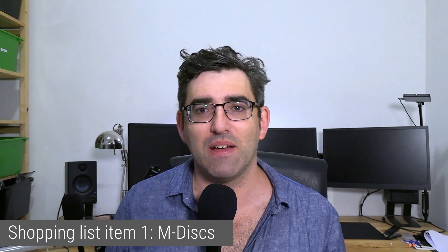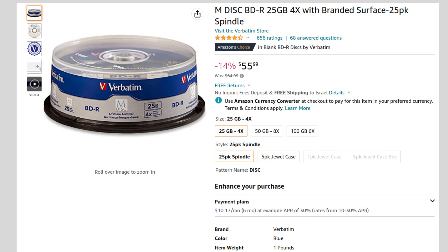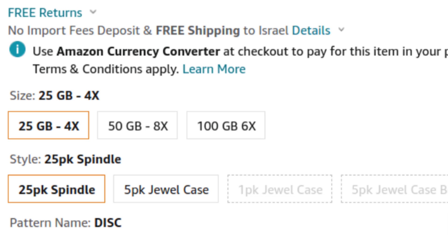The first thing you're going to need if you are backing up onto the mDisk is mDisks. I find these on Amazon.com and thankfully I'm able to offer access there with global shipping. But depending on where you are in the world, you might have an easier or harder time sourcing these. This is a 25-spindle of mDisks — that's generally the spindle size I've seen. They do come in three size varieties: 25, 50, and 100 gigs. I've only used the 25-gig variety because that's pretty much how much video data I generate per month.